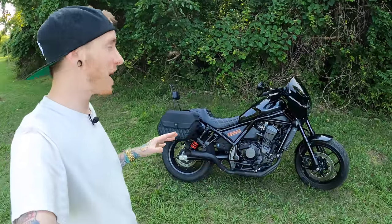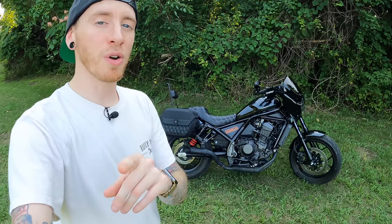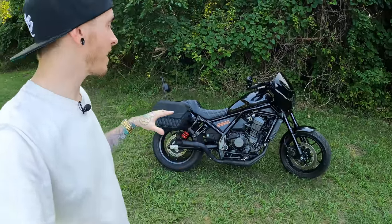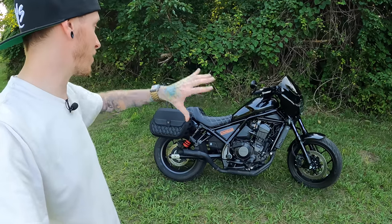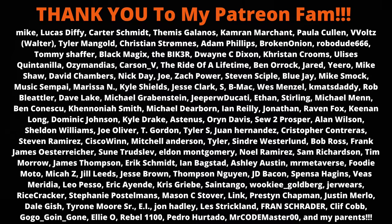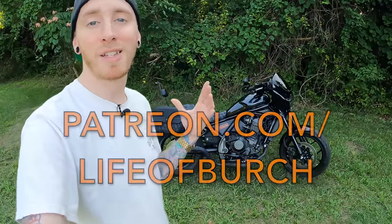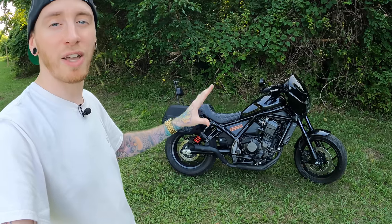That covers everything added to the Rebel 1100 to turn it into the Rebel 1100 version 2.0 — the club style performance sport tourer. Links to everything, parts and spacers included, will be down in the description. Stay tuned for a lot more content now that it's not only fixed but in its prime. Shout out to the Patreon members for making all of this possible — check out patreon.com/lifeofbirch for behind-the-scenes access, early access, and more. You can also support the channel by liking, commenting, and subscribing. Catch y'all on the next one — love you guys!